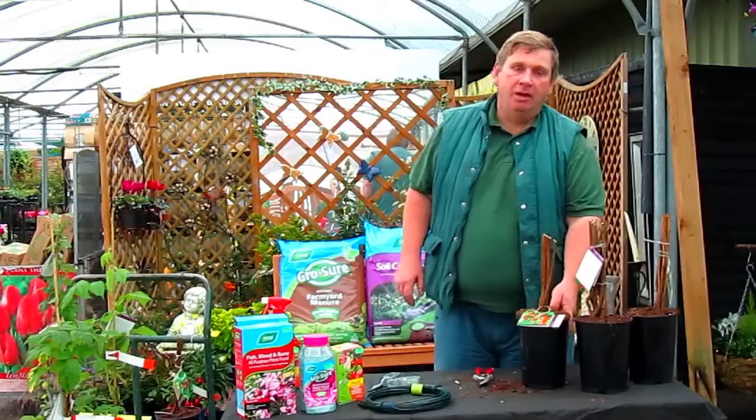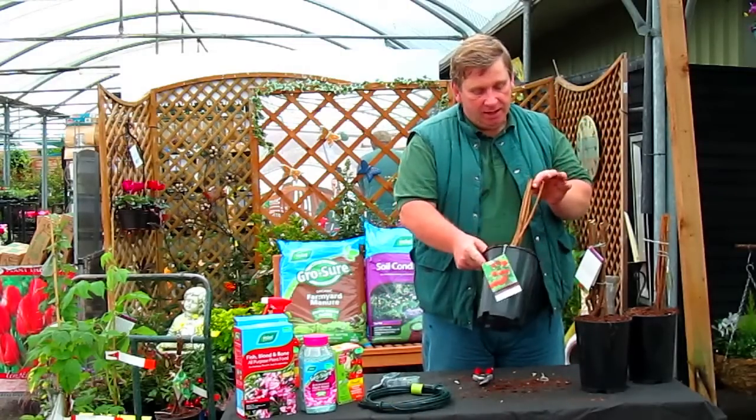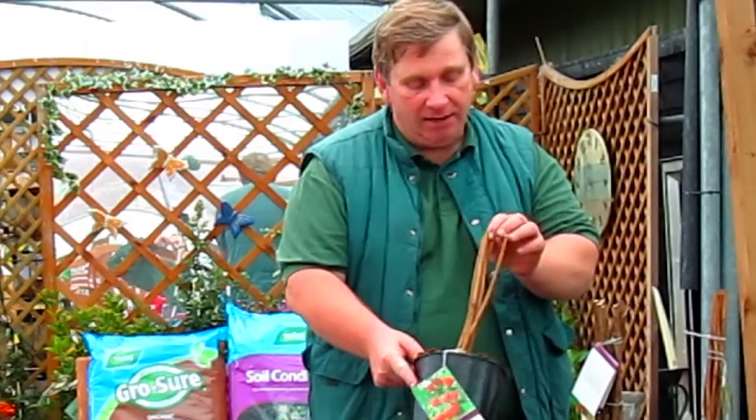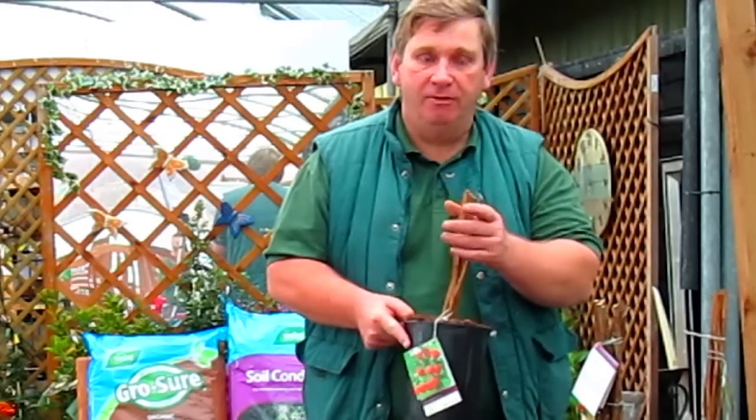Raspberries are available at your garden centre now as bare root plants. As you can see they come in lots of different varieties and approximately six to eight canes. Our ones here are £8.99 and are superb value.